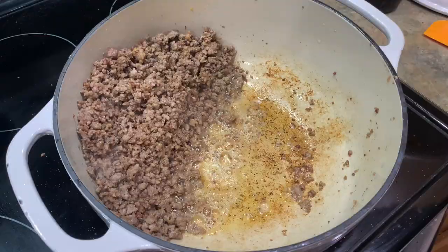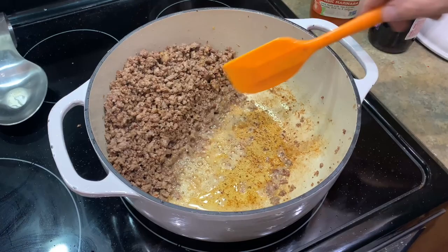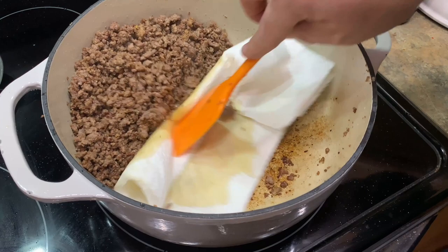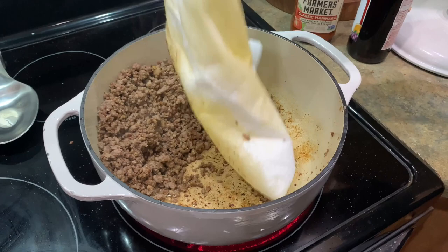All I did was push the ground beef up on the edge. The last 15-20 years I would have just added everything in this pot and gone with it, fat and all. But my doctor says I need to cut out fat, so all I'm going to do is put a paper towel in there — you're more than welcome to strain it, but I find this works just as well. I want to show you guys what's happening on the bottom of this pan too, which is all about flavor. Look at all that grease — that's all flavor right there.